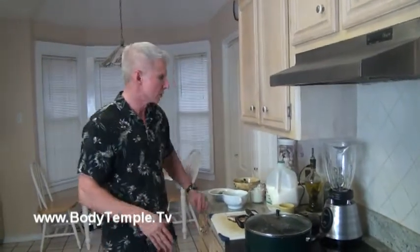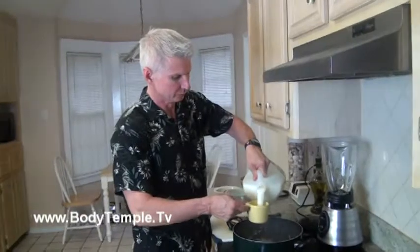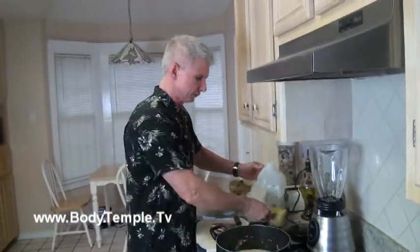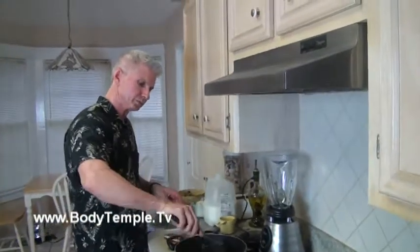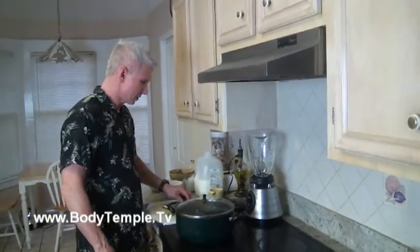The onions and cauliflower have been sautéing for about 20 minutes. Now we're going to add two cups of milk. Stir that up, bring it to a boil, and once we get to the boil, we'll let that simmer for about 10 to 15 minutes.